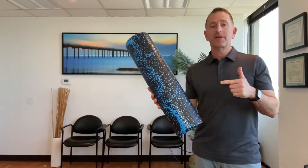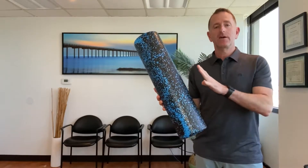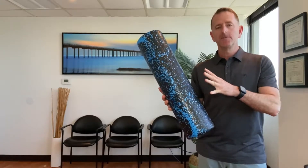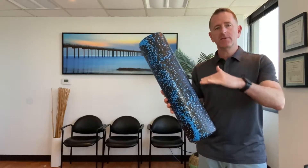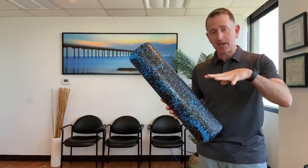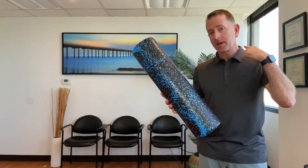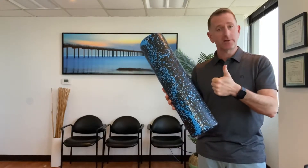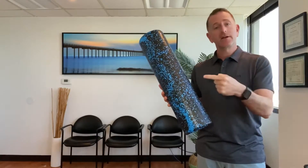Hey guys, let's talk about the foam roller real quick. I love this tool. It's so simple and easy and quick, and it's great for increasing motion and mobility in that mid-back, which in turn decreases pain and stress on the neck. Less than $20, you can do it in less than 30 seconds. Here's how you do it.